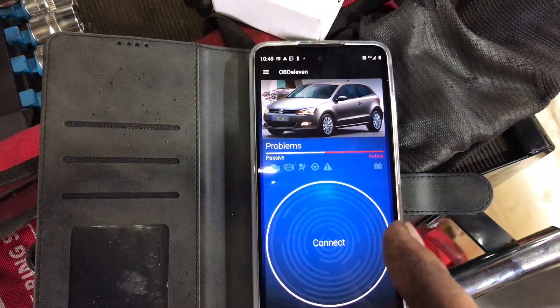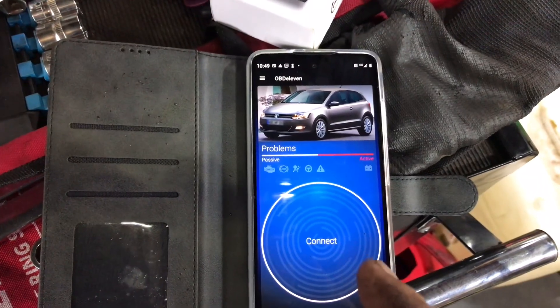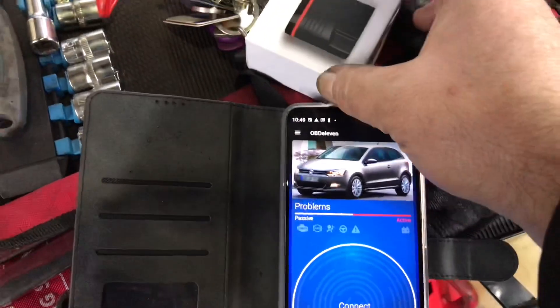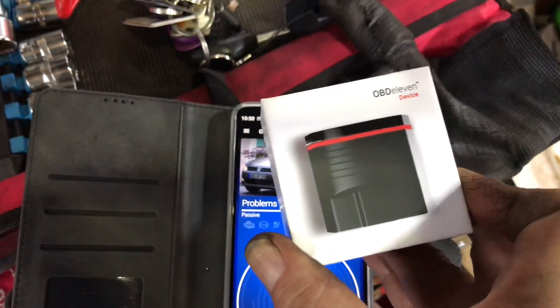One of the good things about this is you can pay using some of your credits to do some extensive coding, which would be quite complicated if you had to do it manually, but this little thing can do it. I think Amazon sell it for £120, but that's only with one year's licence, whereas I've got two years' licence for this.